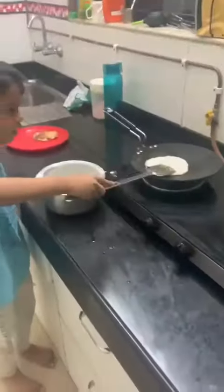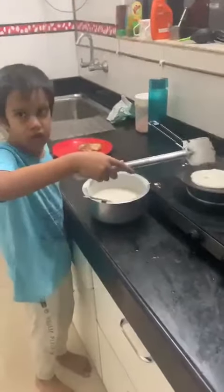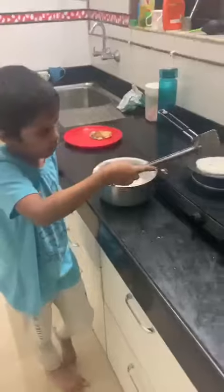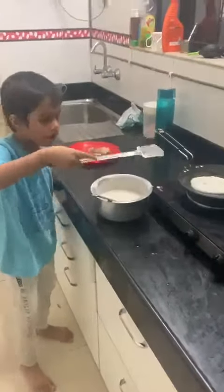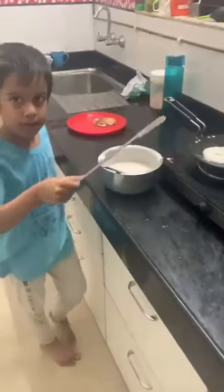Now you have to just pour each batter like this. You have to press it a little bit and then it is over. You flip it and then it is over. But be careful when you flip it — you have to first test it from the sides. Okay, bye.